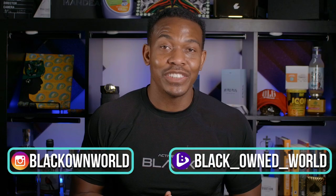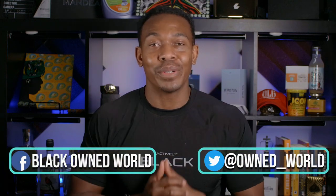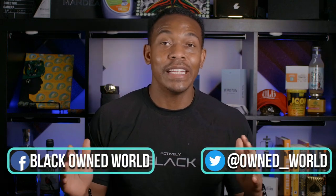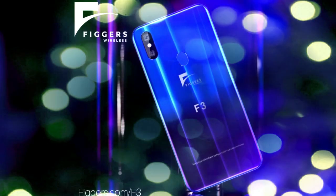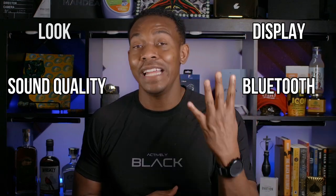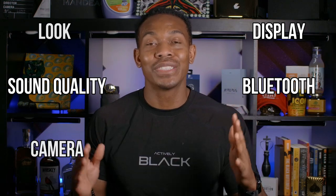What's up everyone, this is your everyday consumer Mikey G and welcome to a black-owned world. In this video we're gonna be reviewing the F3 smartphone from Figures Wireless. We're gonna be reviewing this phone on six different things: the look, the display, sound quality, the Bluetooth connection, the camera, and of course the price. Keep in mind this is only a review on the phone, not on the wireless service — that's gonna be a totally separate video.